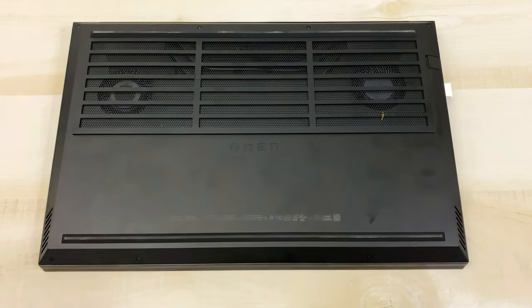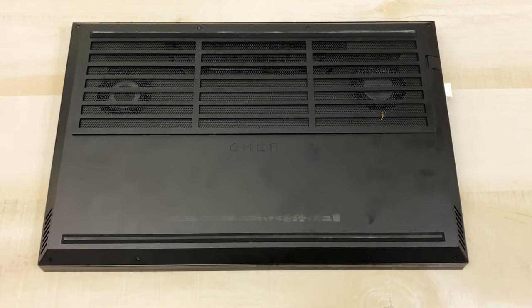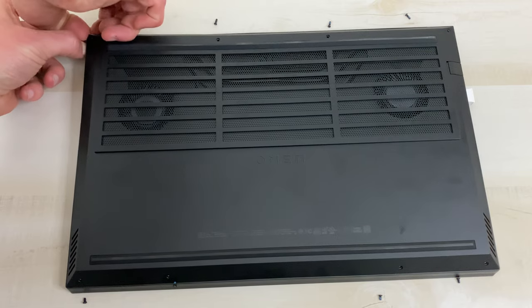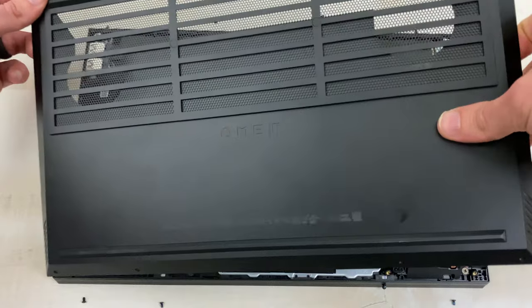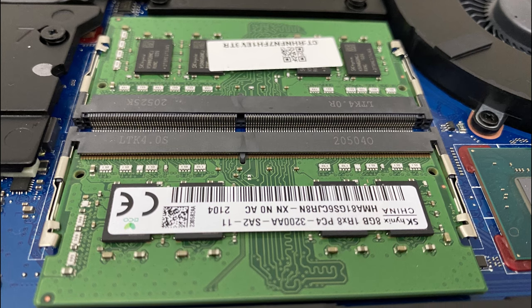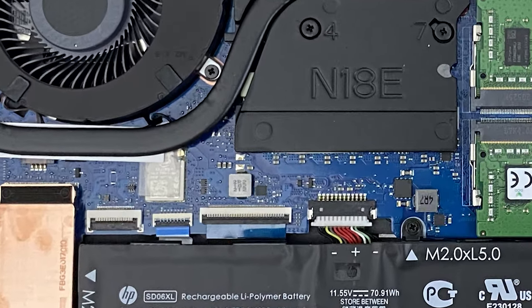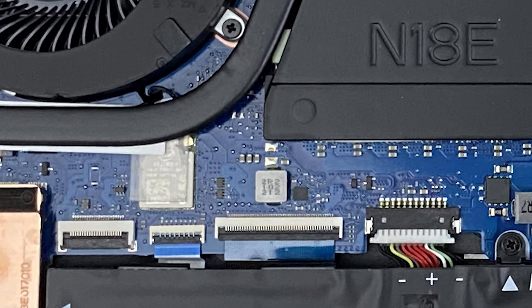Getting into the internals of this machine, to remove the bottom panel you just need to remove eight screws with a small Phillips head screwdriver. The tricky part was actually prying it open — I found that using my thumbnail near the top corner to get into that tiny gap was the easiest way. With the panel removed, we've got two RAM slots which are not soldered on, thankfully, so you can upgrade them later. The Wi-Fi card is soldered on the board, but that's not a big deal.